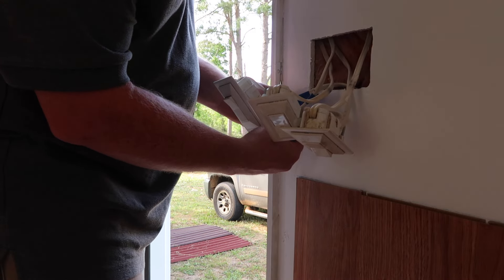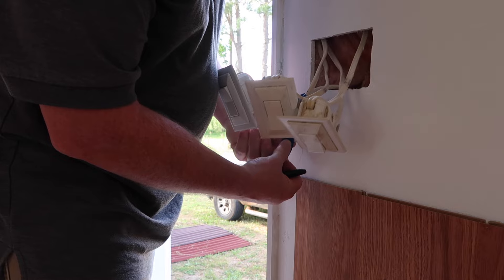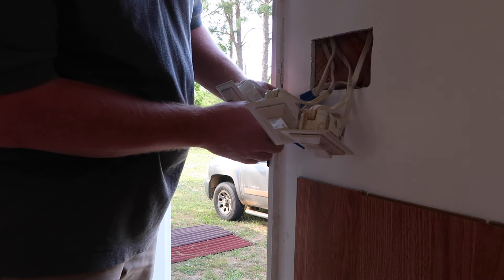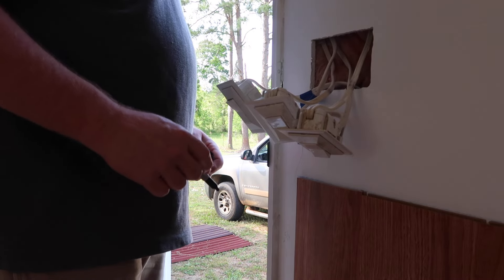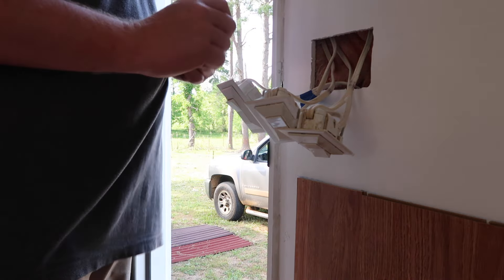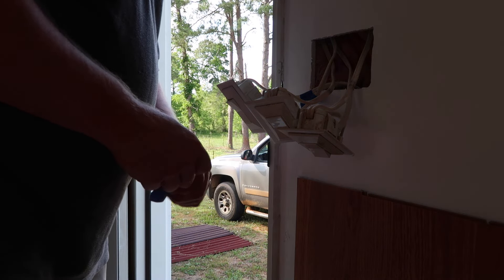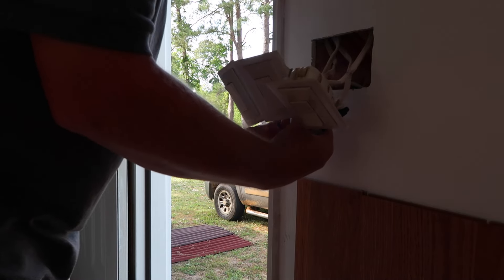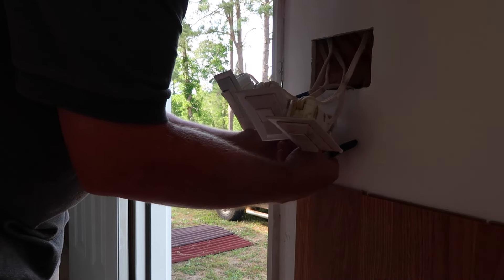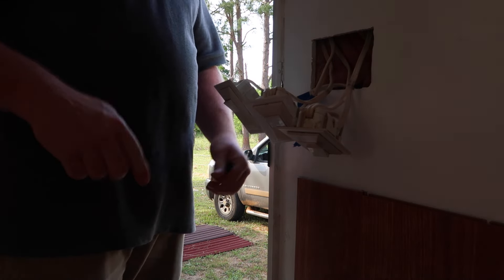Jeff is starting with probably the most intricate switch we have — that's at the front door. It controls the outside light, the ceiling fan, and we think one of the plugs over there on that wall. He's marking the wires so he knows where they go.